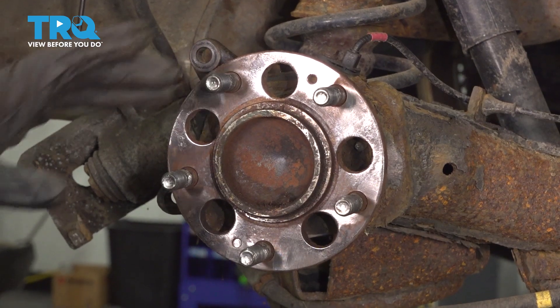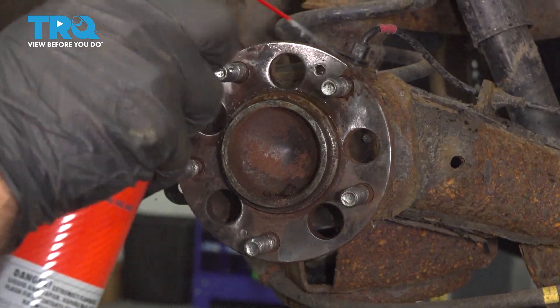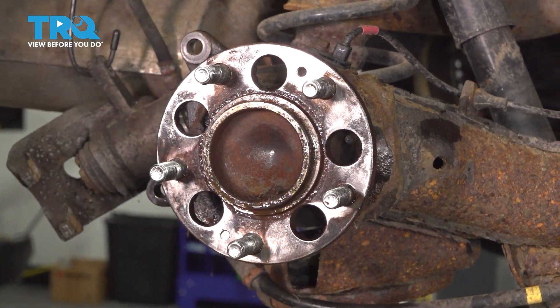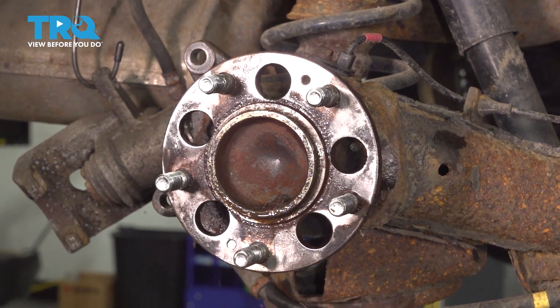You get some dust and some residue on here — you can hit it with compressed air, or I'm just going to hit it with a little brake clean. Let that stuff drip down the bottom. Make sure you have some kind of drip collection down — a rag or a bucket.